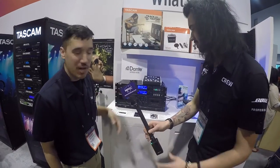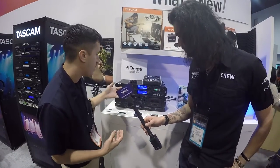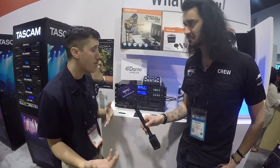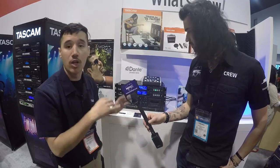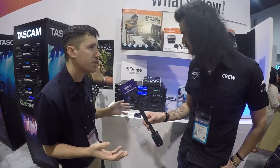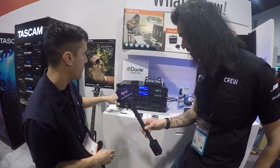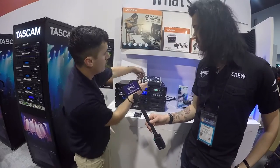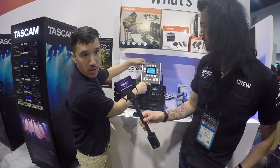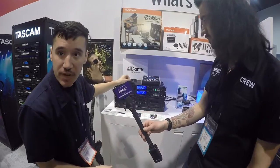We got the SS series — we updated these to have Ethernet connections, so they still record to USB or SD card, and you can program it to start recording at a certain time, stop at a certain time, all over Ethernet connection. You can be anywhere in the building as long as you're connected to the network. This one adds CD recording as well, so that's the SS-CDR250, SSR250 — really good recorders. We got a little new remote for it, and it also has a Dante interface card.